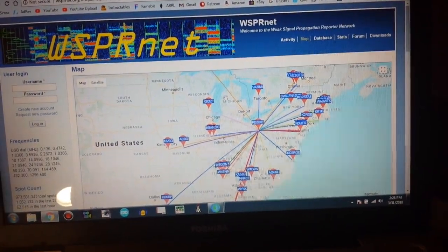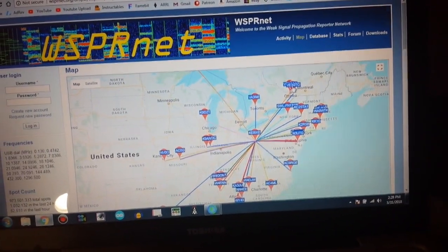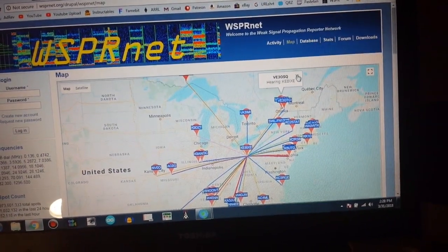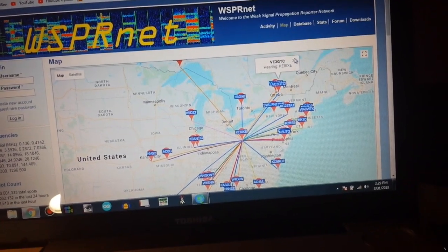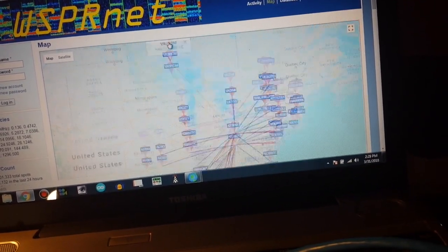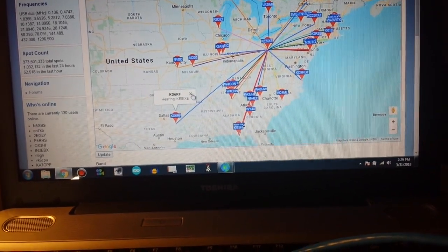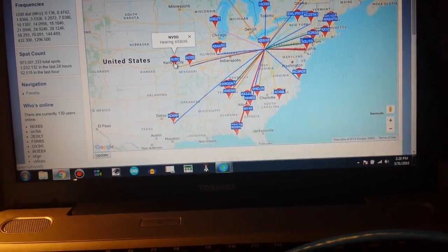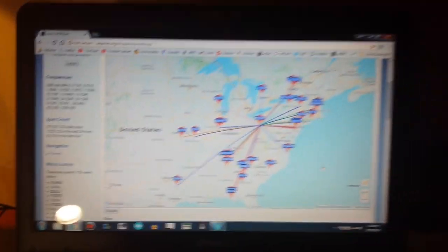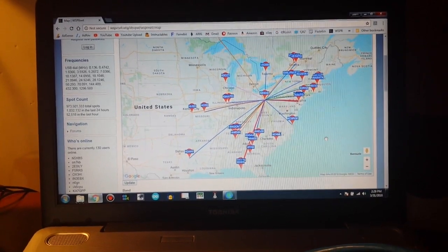Looks like we got a couple more up in Canada. VA3IMI heard my signal over here towards Ottawa. VE3GTC hears me, and VE3OSQ as well. Down in the U.S. we got somebody out in Kansas City and another one here in Missouri. So yeah, even in the middle of the afternoon when the bands are not at their greatest, we are getting some good signal out there. Pretty cool.